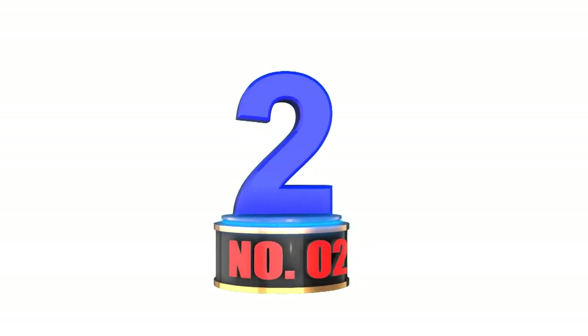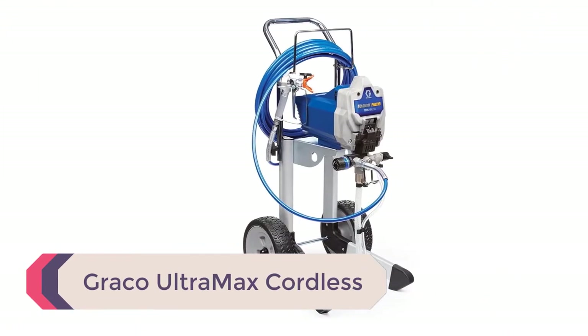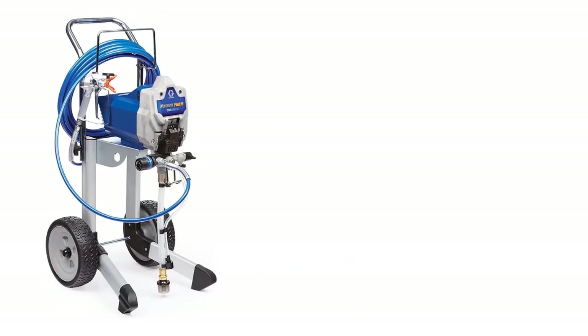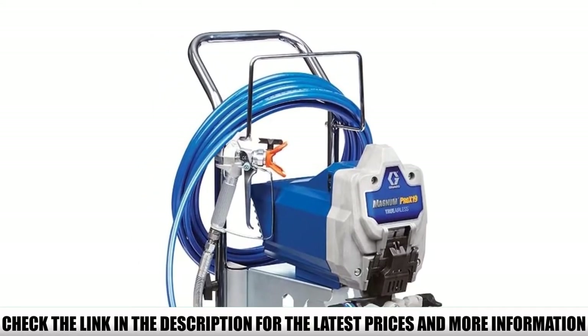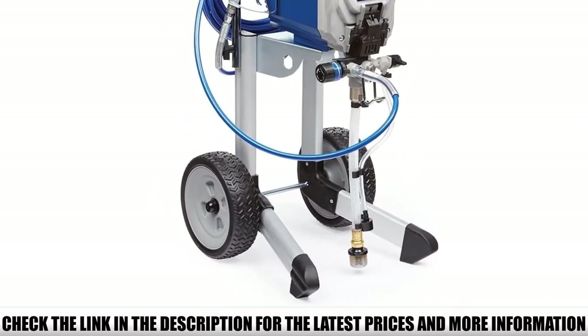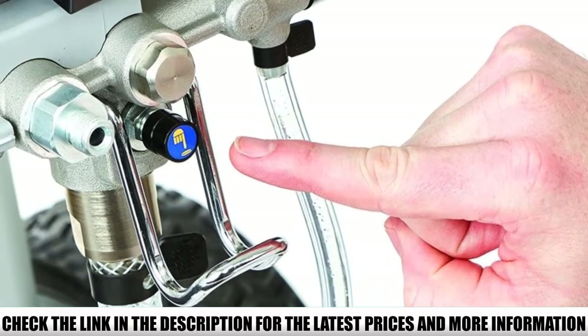Number 2: Graco Ultramax Cordless. The Graco Ultramax is powered by the ever-reliable DeWalt XR lithium-ion battery system, ensuring long extended use on every charge. With it, you can spray up to one gallon of paint with each full charge. The Graco Ultramax is ideal for a large range of applications due to the variety of paint types it's capable of spraying.